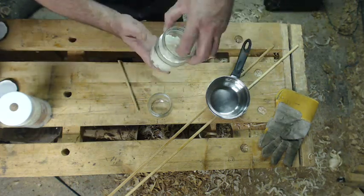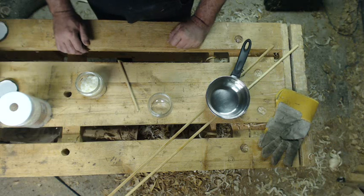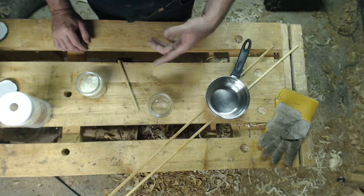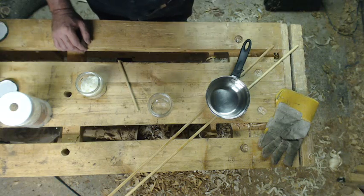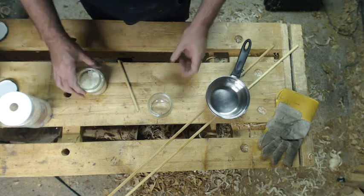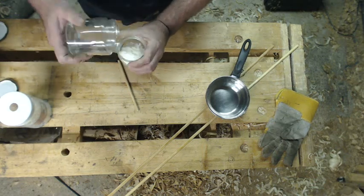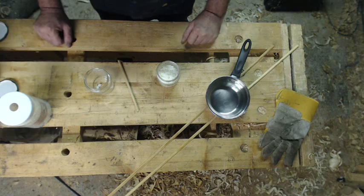So we've got soap flakes up to the mark. The way the instructions read is that you put boiling water into a jar, then you put half the soap flakes in, mix them together, then add the rest of the water, finish the mix, and let it cool down. I'll use the second jar — this is from the same marmalade manufacturer as the first jar — and I'm also going to sit it in a pan of boiling water just to avoid cooling the boiling water down too much when I pour it in.